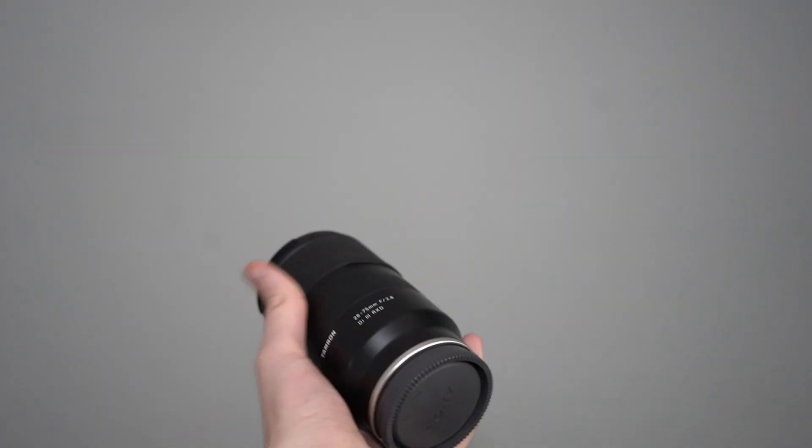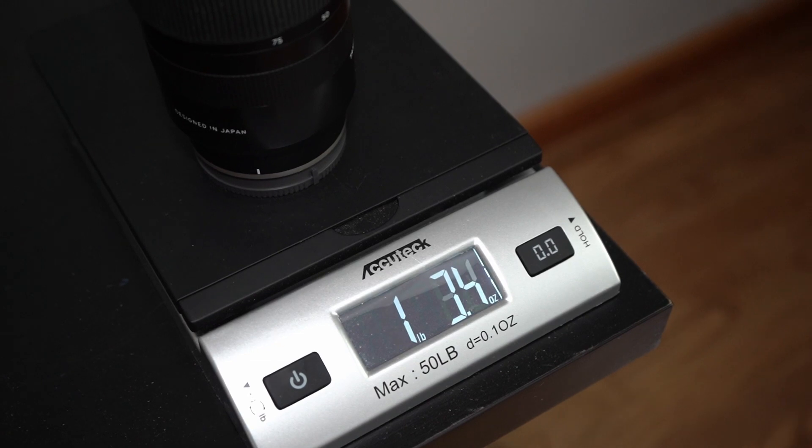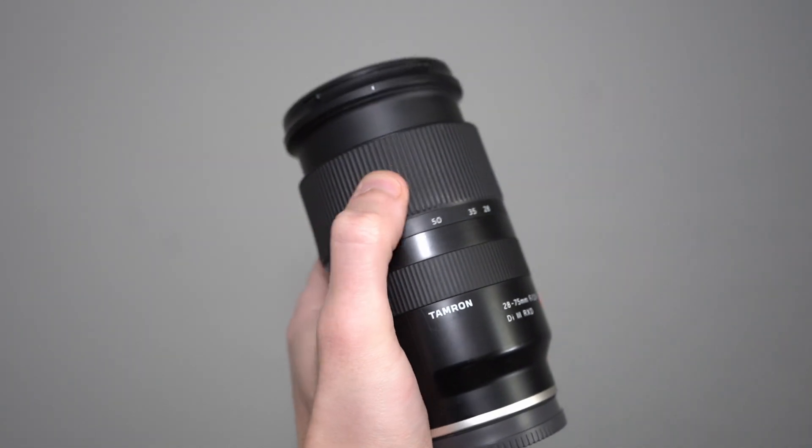To start this off like I do every lens review, I'm going to talk about the size and weight. Obviously this is a pretty big zoom lens, but it's not stupidly massive — this isn't going to weigh you down substantially. It's not like using a massive GM lens where 100% effort went into making it sharp and amazing without any concern for size. This thing weighs about 19 ounces, which is about 550 grams, and it measures a little bit less than five inches when not extended, gaining another inch and a half when extended.